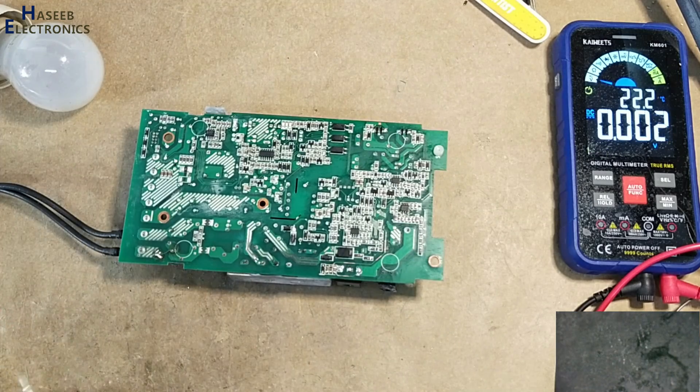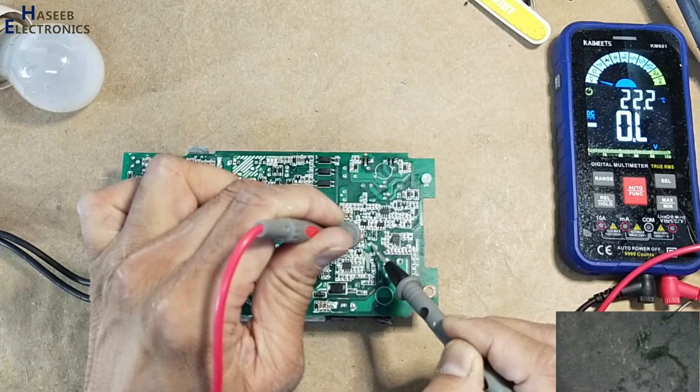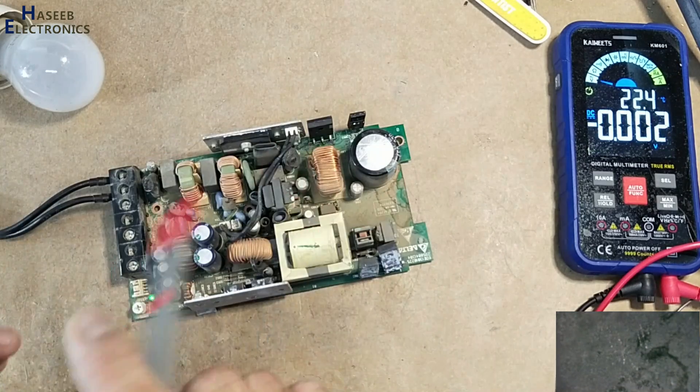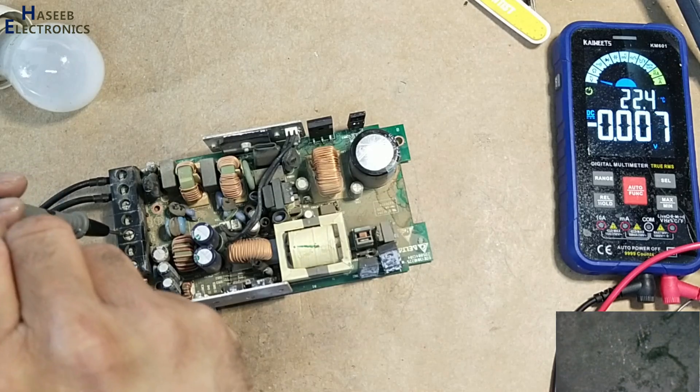Output voltage 24.01 volts — so now this power supply has started working normally. VCC is 12.81 volts. Now we will check the voltage by adjusting.